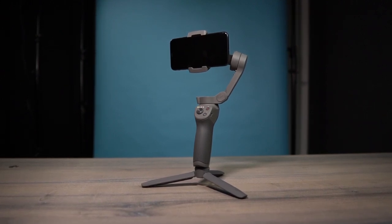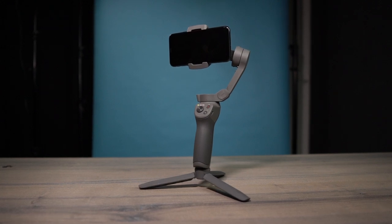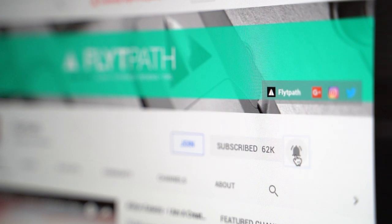There are definitely a lot of other features in the app that I'll go through in future videos. If you're familiar with the Osmo Pocket or the Ronin, a lot of those features are very similar across all of those gimbals. I'll be leaving links to both the Osmo Standard and the Combo Pack down below in the video description, so if you're interested or looking to pick one up, check those links. If you got some value from this video, don't forget to hit that like button, subscribe, and hit the bell to be notified when I post new videos. This is Aldrin Astacio with flightpath.com — I'll see you in the next one.